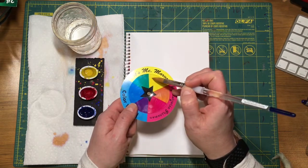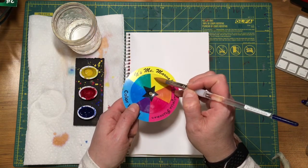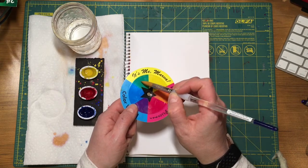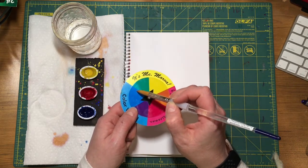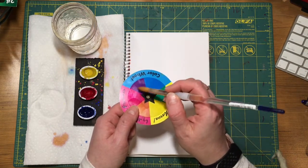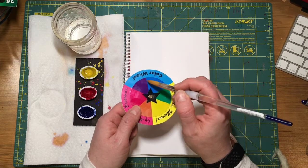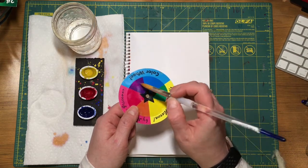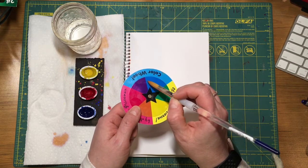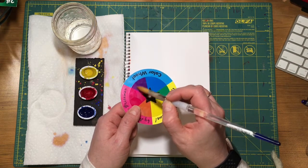As the green moves closer to yellow, it becomes more yellow-green, which is a tertiary or intermediate color. As the green moves closer to blue, it becomes more blue-green, what a lot of people call turquoise. Each secondary color has this sort of sliding scale of color. So you have the violet, and as you get closer to blue, you get more blue-violet, and as it gets closer to red, it gets more red-violet.